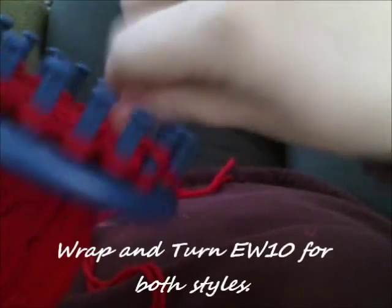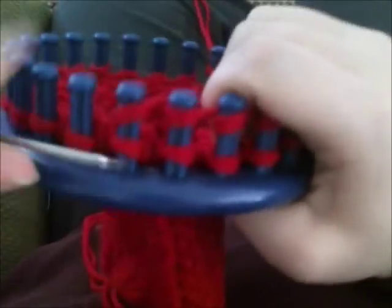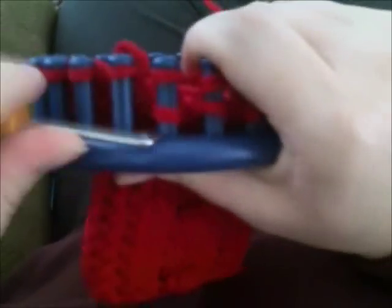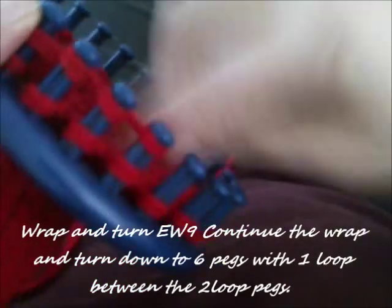Now we're going to wrap and turn, then e-wrap 10. This is going to be for both styles — it doesn't matter whether you're cabling or not. We're doing the heel area, and if you're used to this from socks, it should be pretty standard stuff. Wrap and turn the next peg, then e-wrap nine. Continue this — wrap and turn the next peg, and e-wrap until you get down to six total pegs that don't have two loops on them.